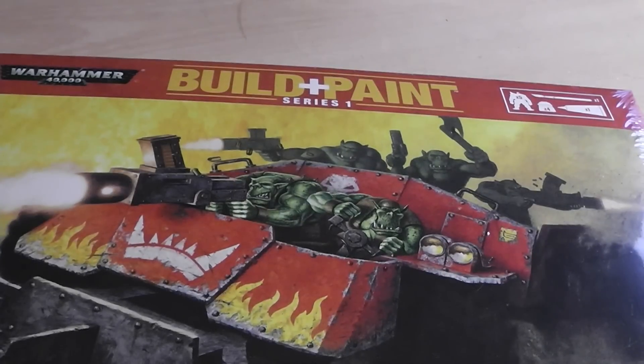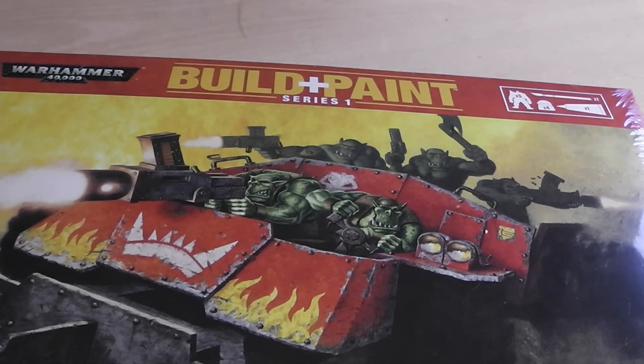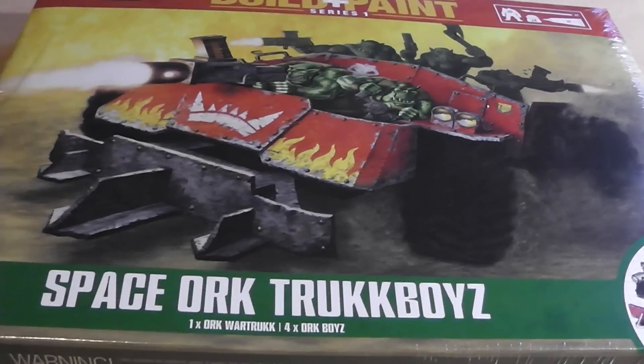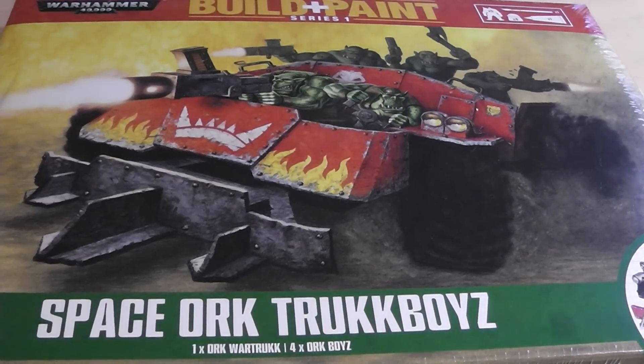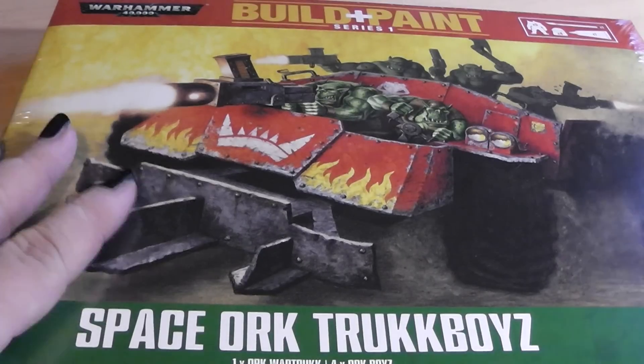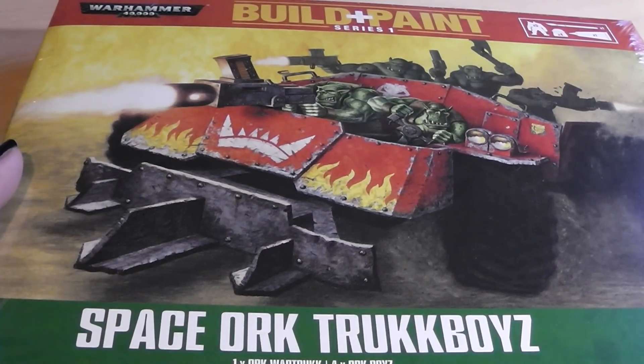Hi Tubies! Here's Alexander again and welcome to another video. Today we have an unboxing video. We will unbox the Build and Paint Series 1 Space Orc Track Boys. This is what I have come to know as a cooperation between Games Workshop and Ravel.